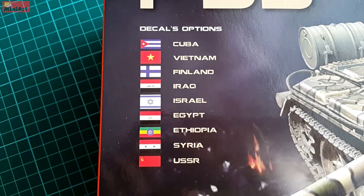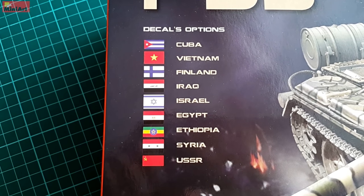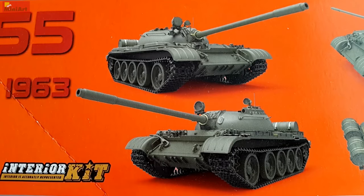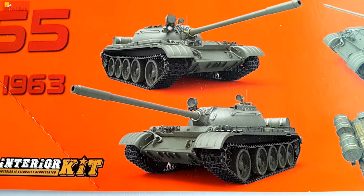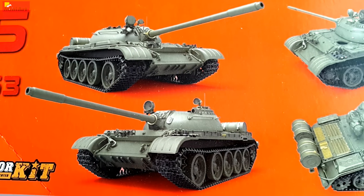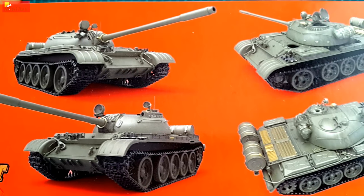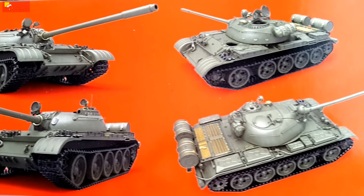Not being a fan of Soviet weapons, I must admit that this tank is a milestone in tank warfare and military history of the world. It is still widely used and even though far from competitive nowadays, it still gets a lot of respect and admiration.